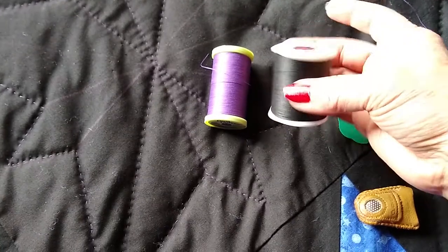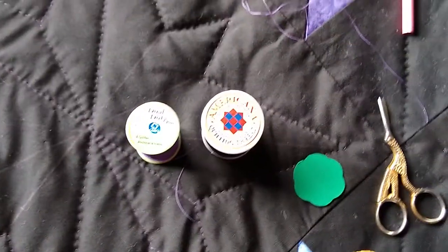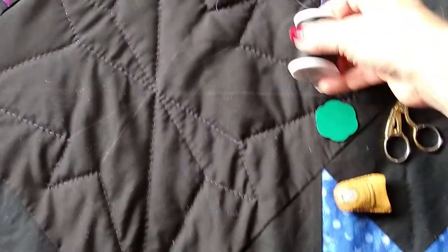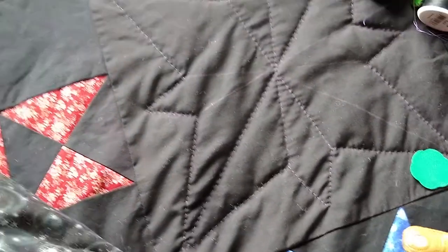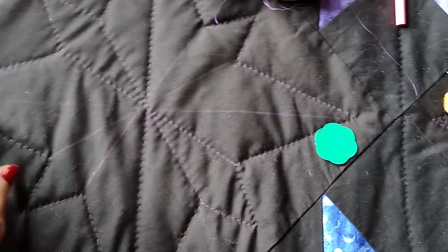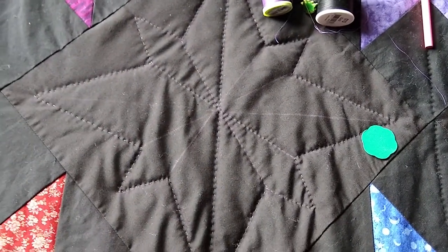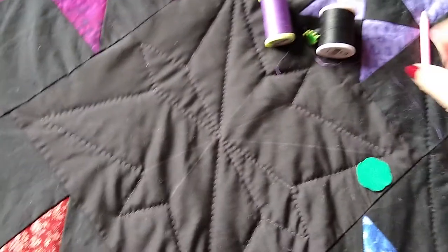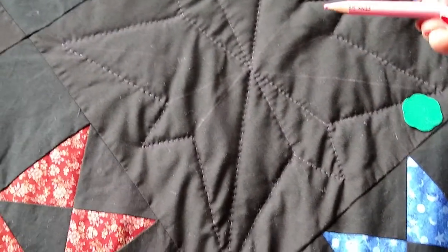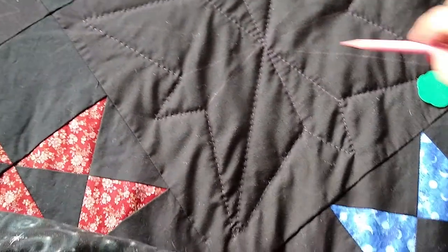I've got two different colors of quilting thread. Quilting thread is a little bit thicker and stiffer than regular sewing thread. I'm using purple on the black sections to give it an interesting color, and black on the pieced sections. In the blank squares I've got a compass rose design of my own making. I'm using a simple washable fabric pencil to mark the lines where my stitching will go so I can follow them.